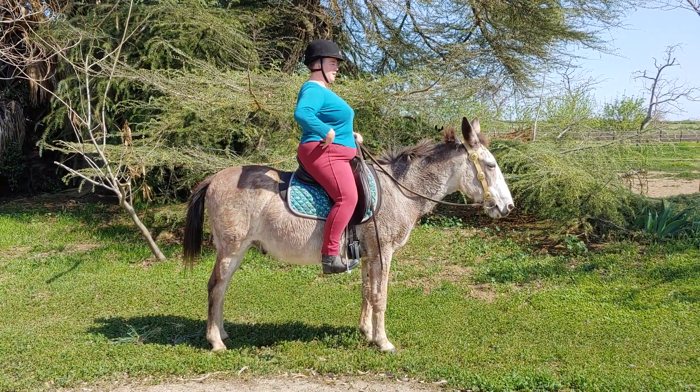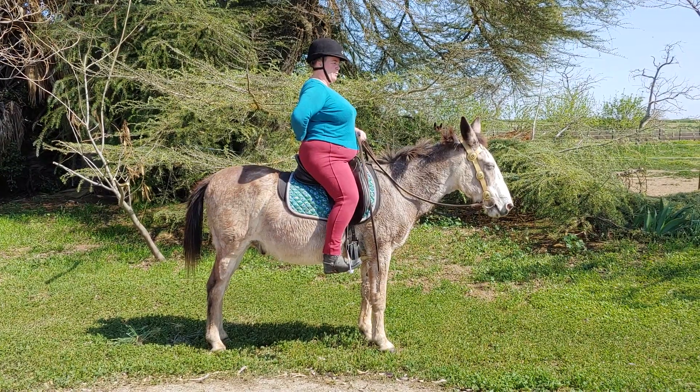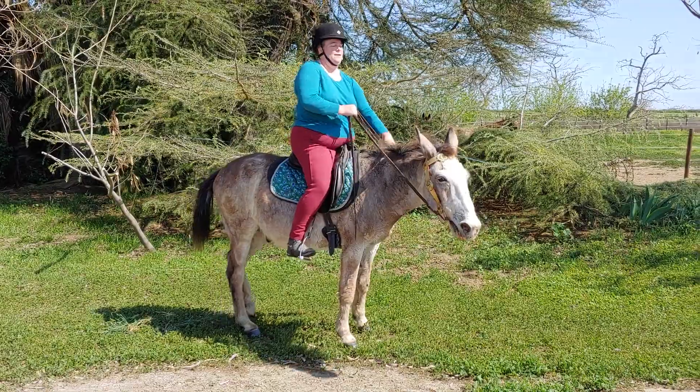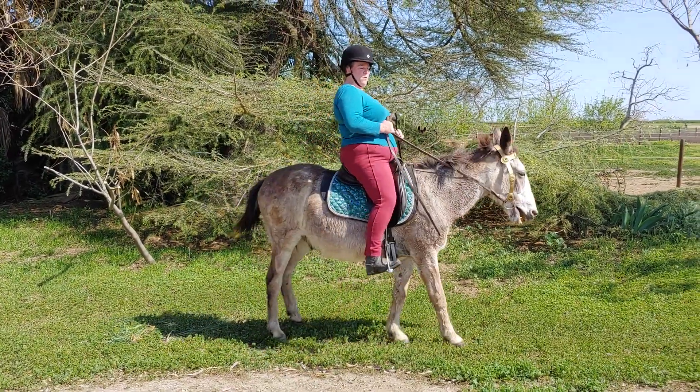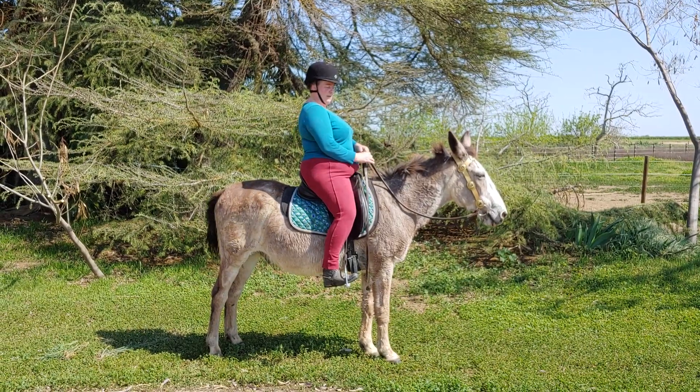My shoulders are steady over my hip. I don't get too tight in my back — when I get tight in my back I get kind of perchy, and that loses a lot of the shock absorption. What I want to do is stay with a nice straight back, shoulder over the hip.